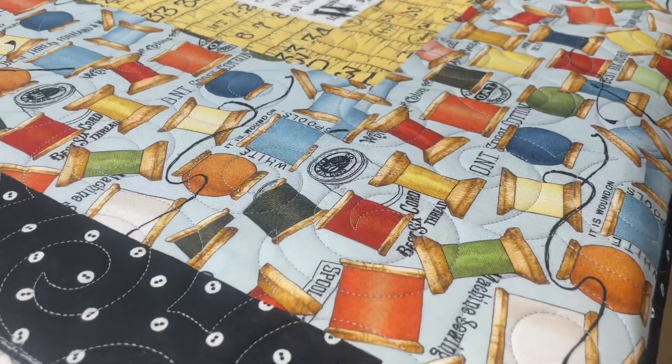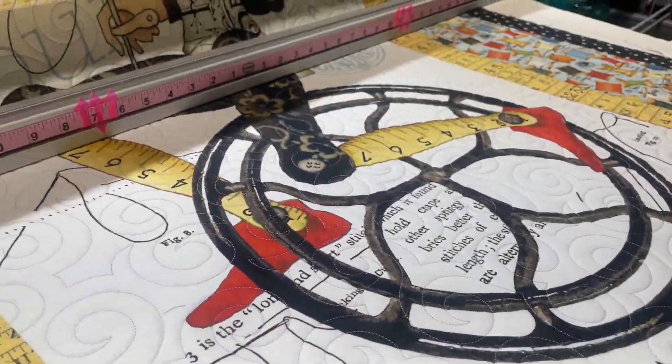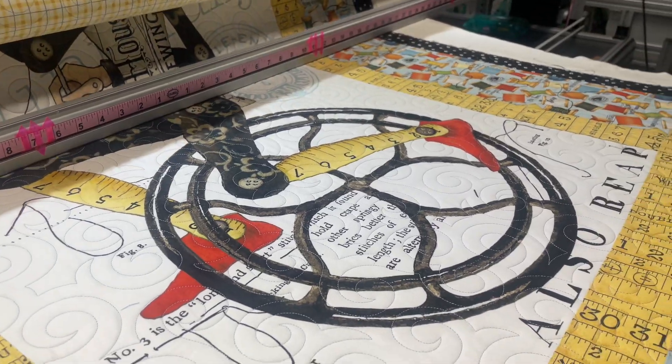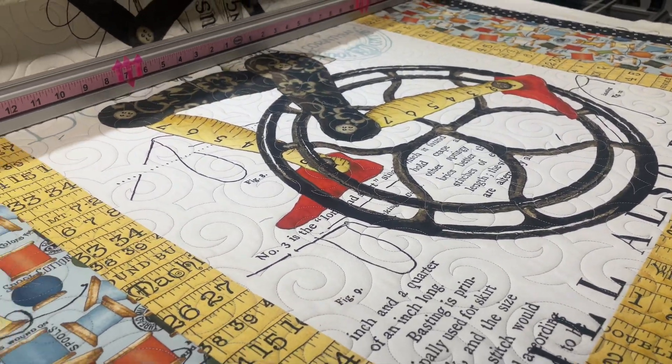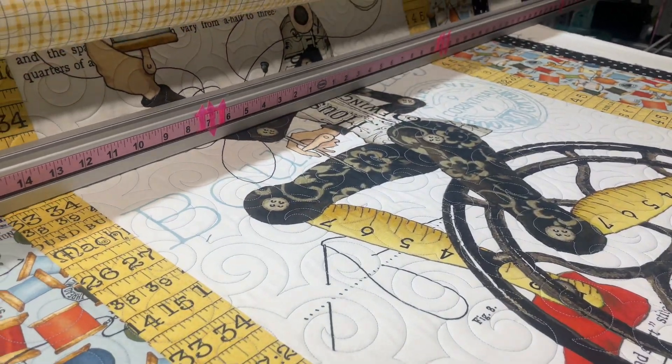It's all kind of fun little notions — bobbins and rulers — and oh look at that, legs on a bicycle. I would say this is our steampunk version of the sewing lady.